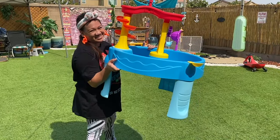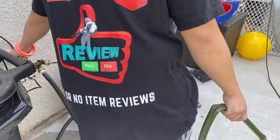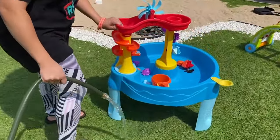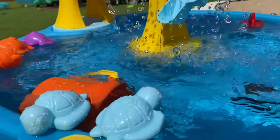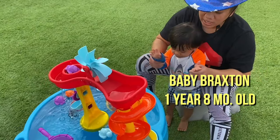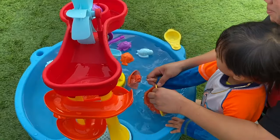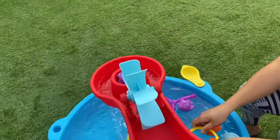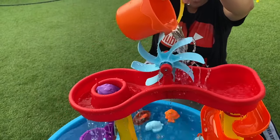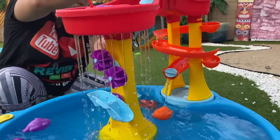Okay, so we're now here in the backyard and let's review it — if it's worth it. Now we're going to grab our water hose. This is baby Braxton's water table. Braxton can use the bucket. The baby can pour here in the windmill, and when he pours the water in the windmill, the water will go here in the slide. The slide will drop water also, and also a waterfall — wow!